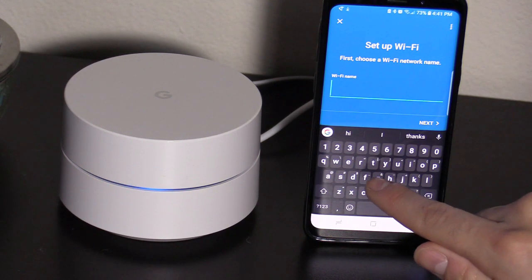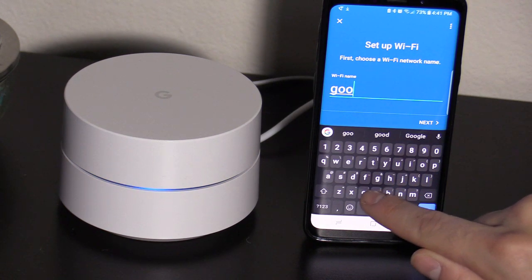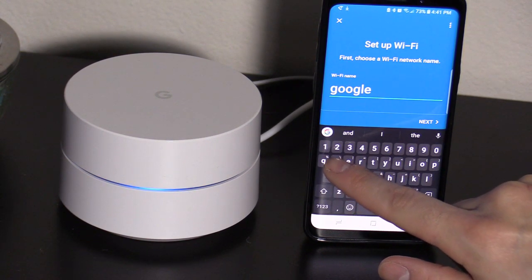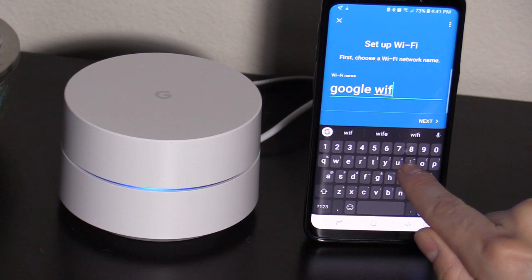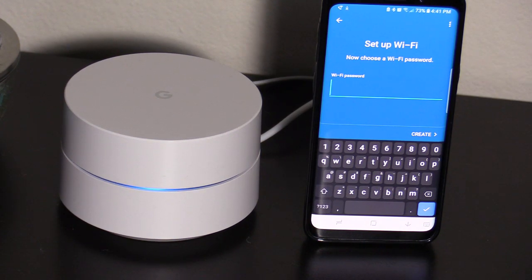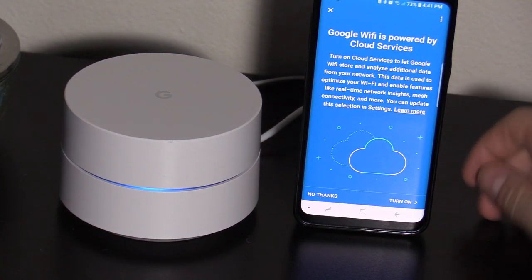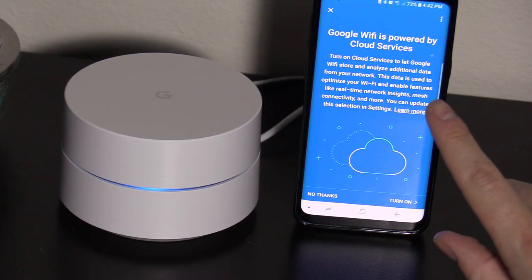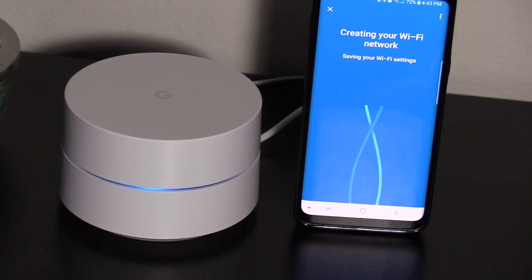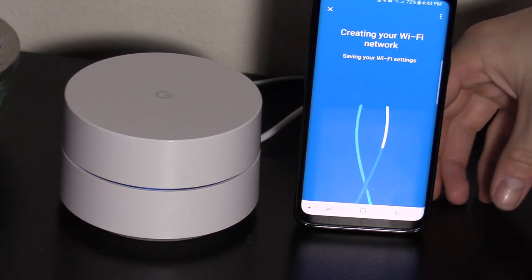Hit Next and I'm just gonna type in a name. Now choose a Wi-Fi password. So I've set up my password. Google Wi-Fi is now powered by the cloud services — now it's connecting, saving your Wi-Fi settings.